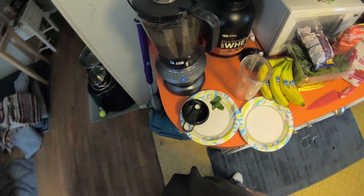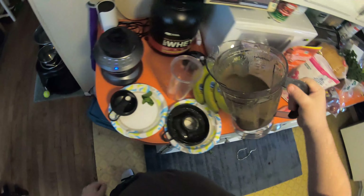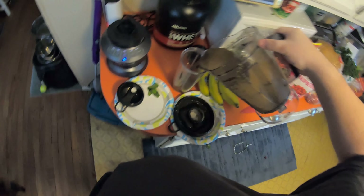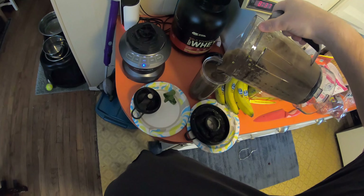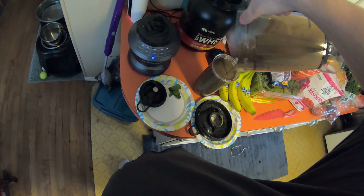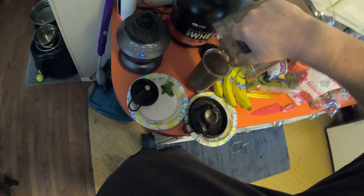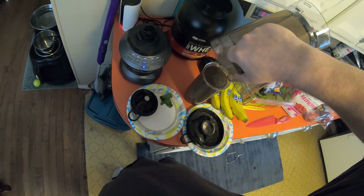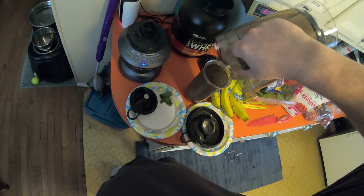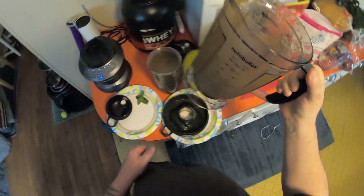Okay guys, that's it. We're gonna take the thing off and dump it into my glass here. It usually comes out to a perfect tall glass, just like you see here. I don't know if you guys can see it, but it looks like dirt — it looks like you're drinking mud — but that's what it takes.